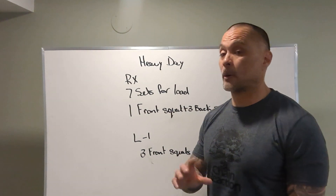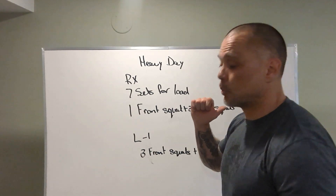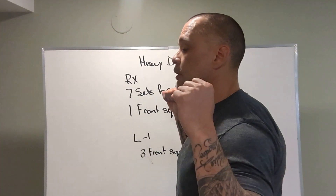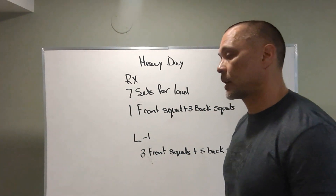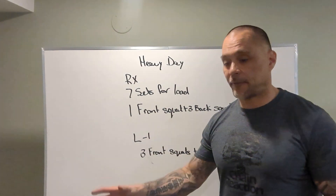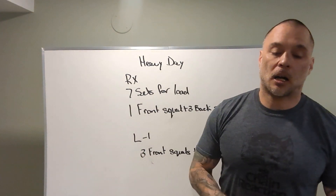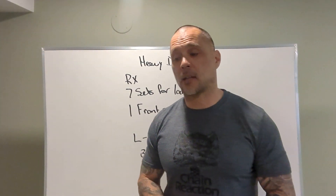How are we going to perform this? We're going to perform from the racks. You're going to take the bar out of the rack, do one front squat, walk it in the rack, take a deep breath, put the bar on your back rack, take it out, perform three back squats if you're doing the RX version. Then you'll rack it back up and wait three to four minutes. We're probably going to have a four-minute clock running, so every four minutes on the four minutes you're going to perform a lift for seven sets across.